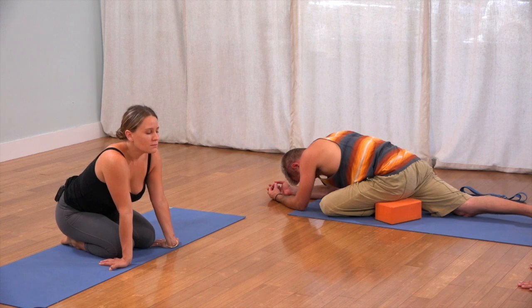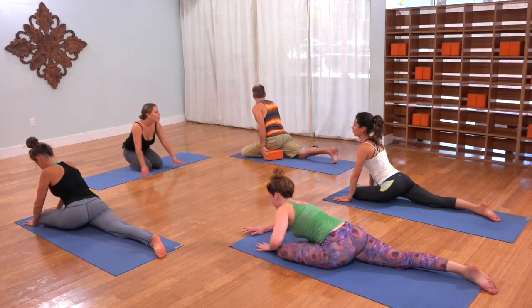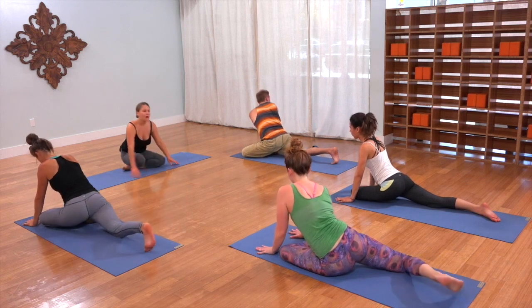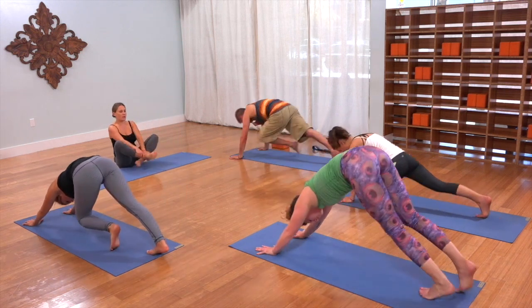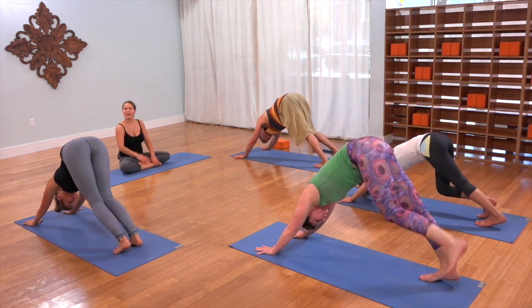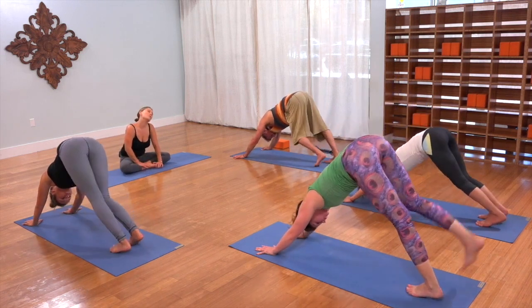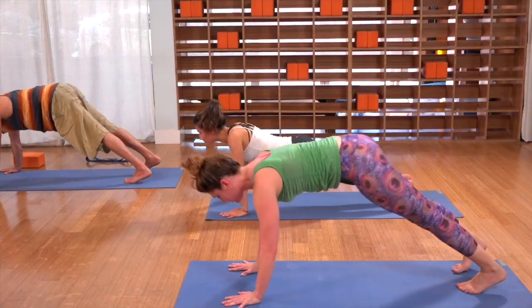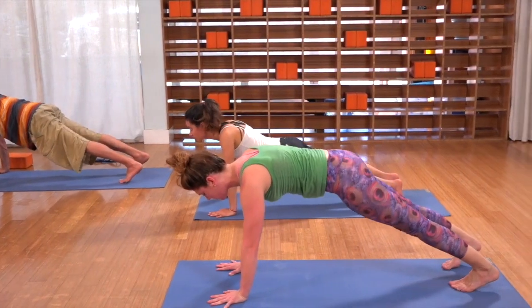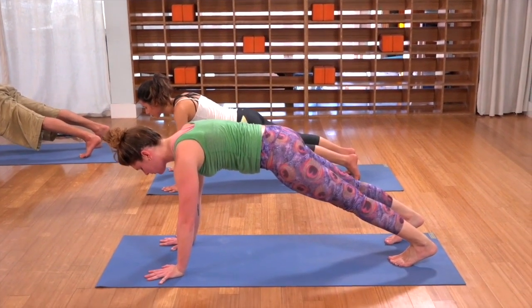Breathe in and out. Now walk your hands back, tuck your back toes, and push yourself back to dog. Pedal the feet out a bit, shake your head side to side. You can lift that leg and shake it out if you'd like, whatever you want. Inhale, come forward to plank. Just feel your shoulders right over your wrists — structurally sound, bones bearing weight and getting stronger.